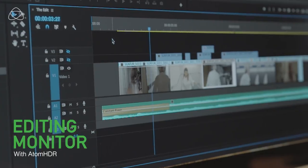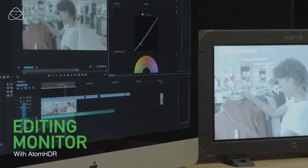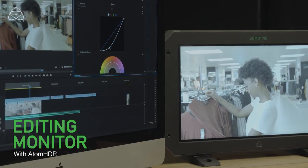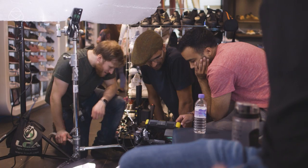We were able to take the Sumo from the set into the studio. One of the best things about it is that the monitor can also be used in post-production. The Sumo 19M was a fantastic grading monitor — it was able to see all the colours accurately, with the histogram, the vectorscope, and even false colour whilst grading.